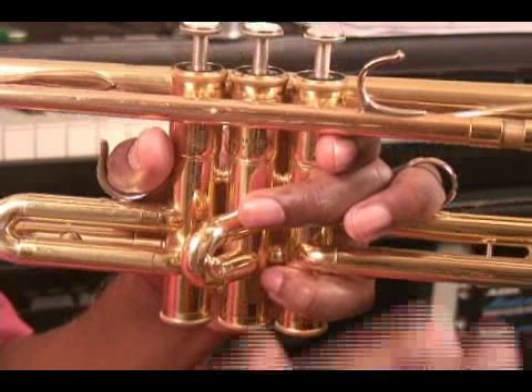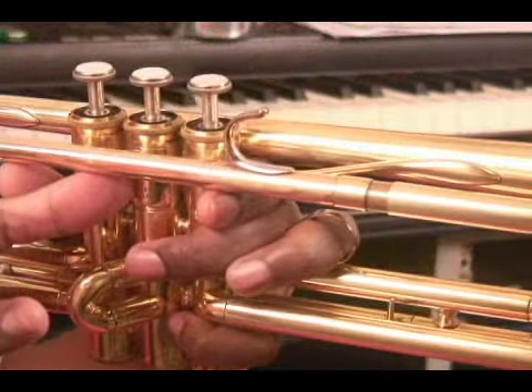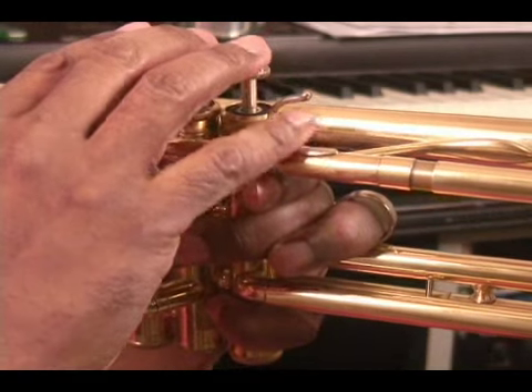However, the right hand is used for some support. The right hand's primary business is fingering the valves, but the thumb should be placed between the first and second valve on the casing. This is right underneath the lead pipe, and the lead pipe should rest upon the top of the thumb.